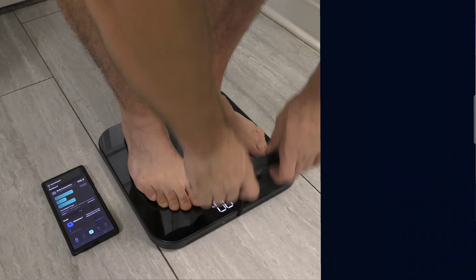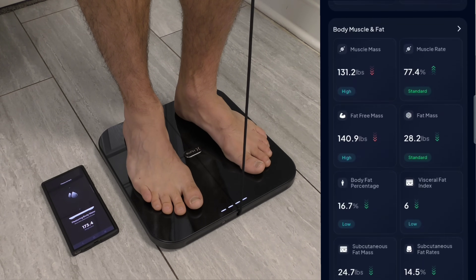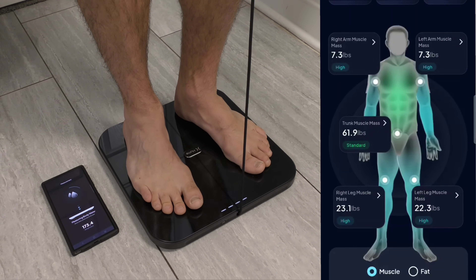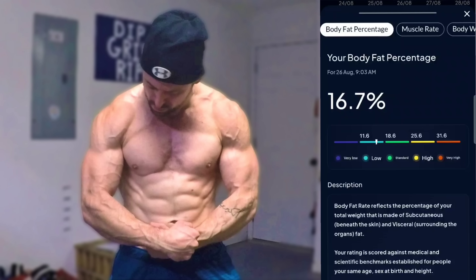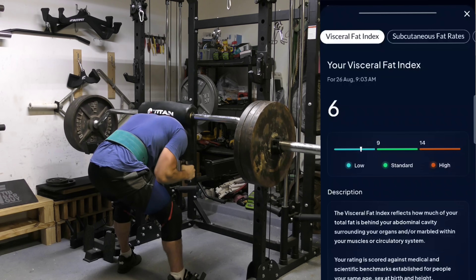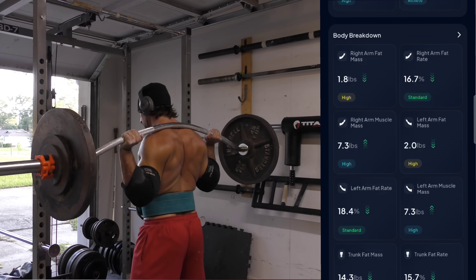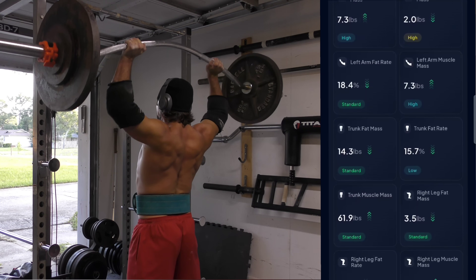The Body Pod seamlessly connects to the Hume Health app on your phone, and within five minutes of opening the box you'll have a highly detailed full body scan tracking metrics such as body fat percentage, bone mass, fat free mass, subcutaneous fat, visceral fat, muscle and fat mass in every single limb, and muscle and fat mass in the trunk, and much more.